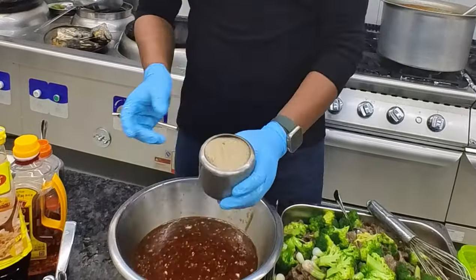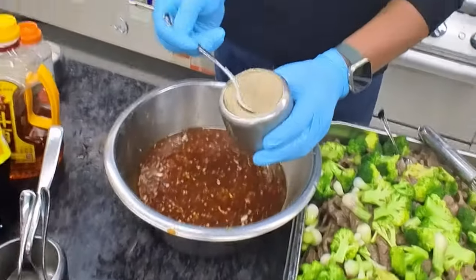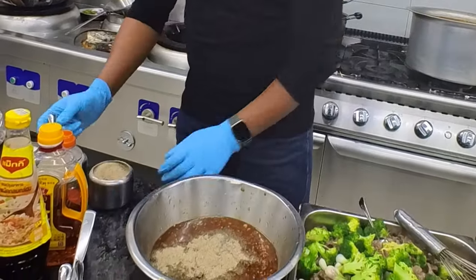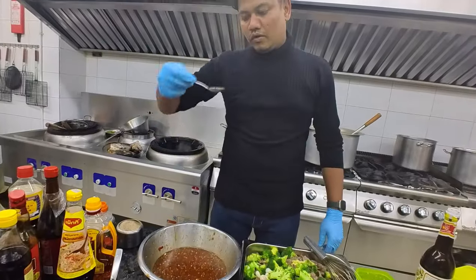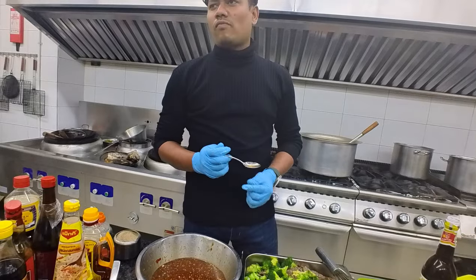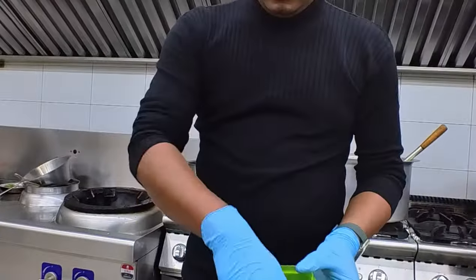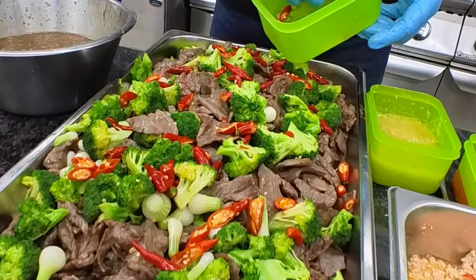I am going to mix these sauces together and try to balance them. This is a good-tasting sauce. I will taste it now. Mmm — I'll be honest, it is very spicy, and I can get a sweet, tangy bite.